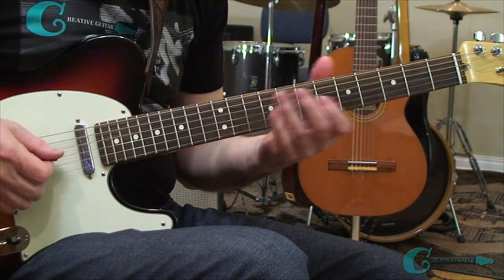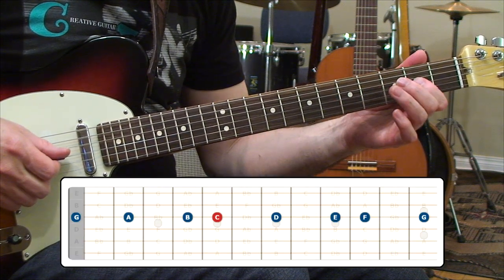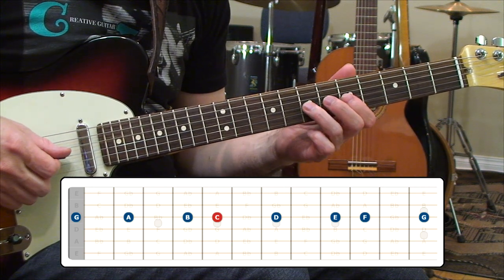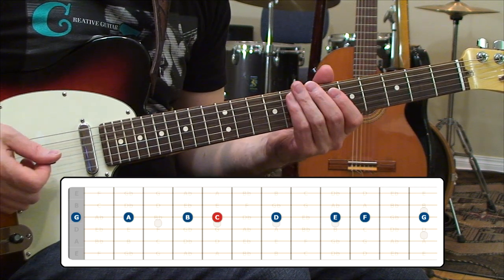We're going to focus on the C major scale for this lesson. On the third guitar string, we're going to line up the notes for C major. From the C root at the fifth fret, we'll drop behind and get a B, an A, and an open third string G. Then ahead from the fifth fret C, we head over to D, E, F, and G — that's our C major scale lined up on just the third guitar string.